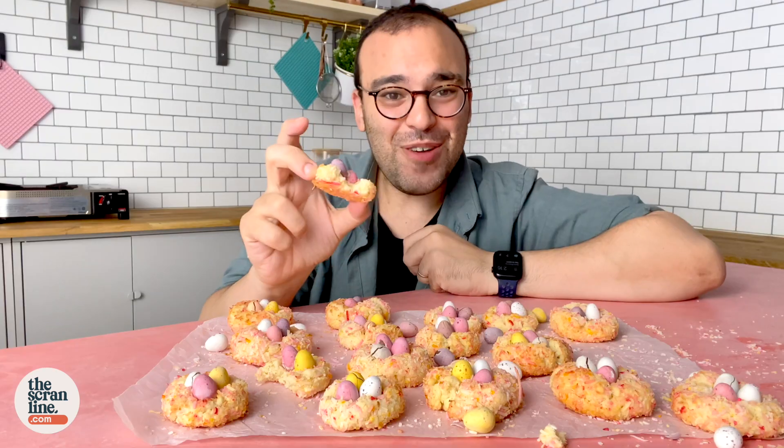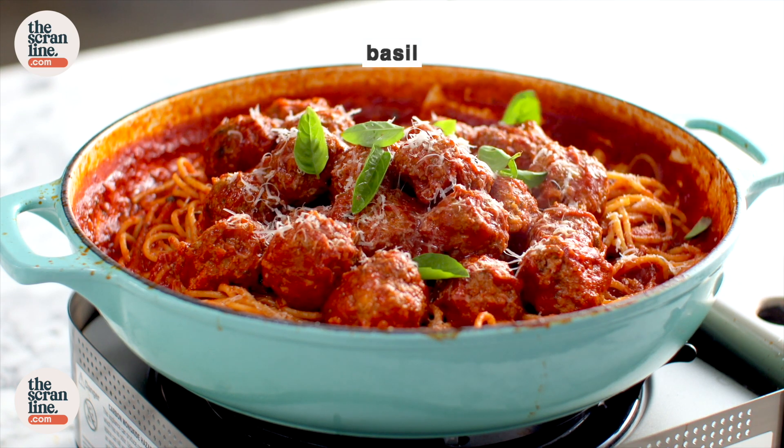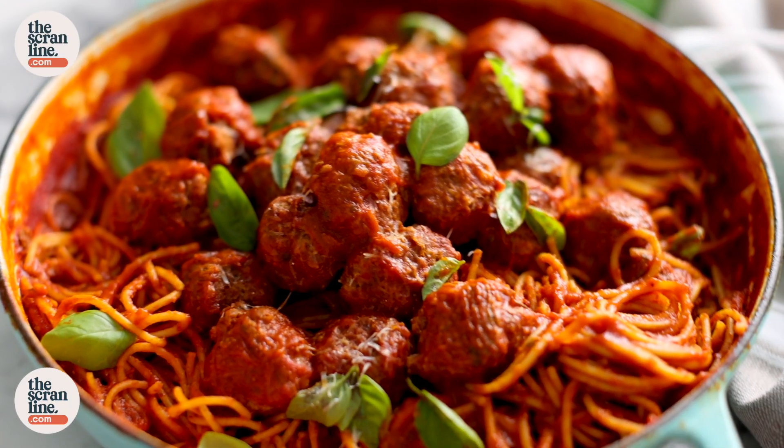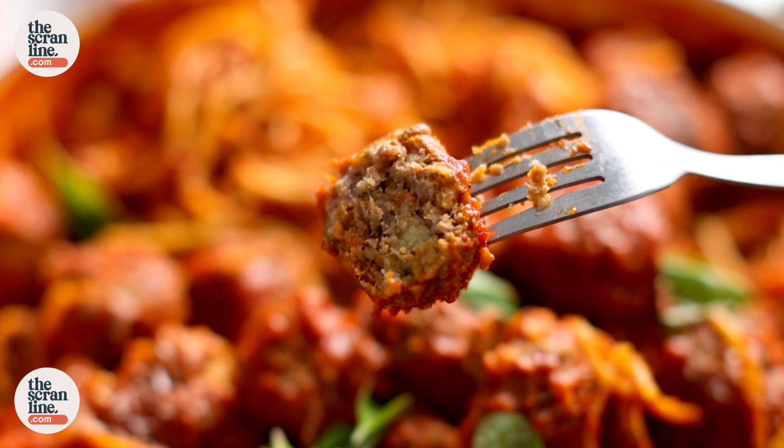Thank you so much for joining me on The Scramline. Before I go and dig into all of these cookies, here's a preview of my latest savory recipe over on my other channel, thescramline.com. I'm on TikTok now — follow me, I upload great videos every day plus a little behind-the-scenes stuff. By the way, if you're enjoying watching me in my kitchen rather than just voiceovers, let me know because I might do more of this. Thank you so much — I'll see you on the next episode of The Scramline!